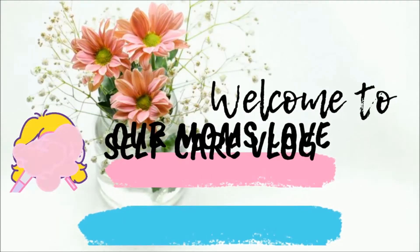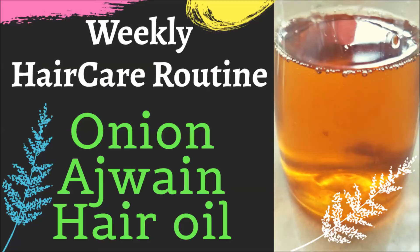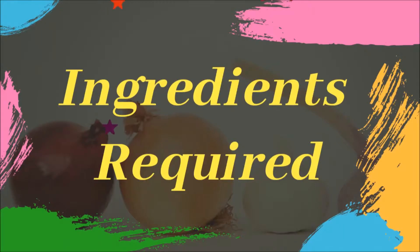Hello all, welcome to our channel Mom's Love. We are going to prepare a hair oil for weekly hair care routine. Onion Ajwain Hair Oil.